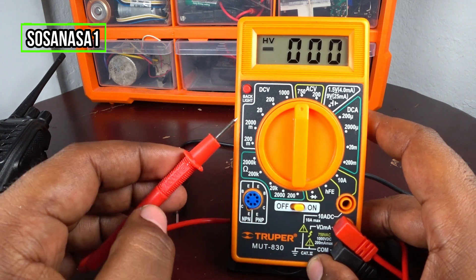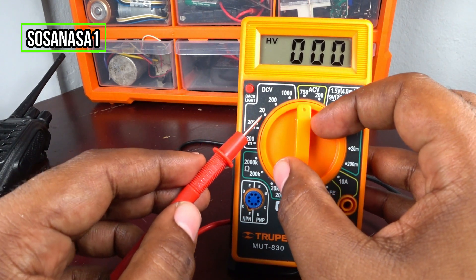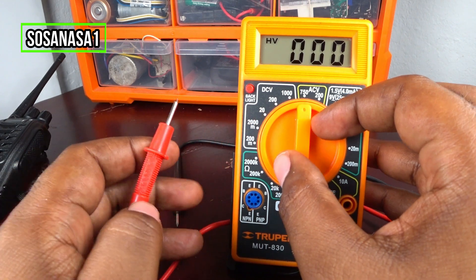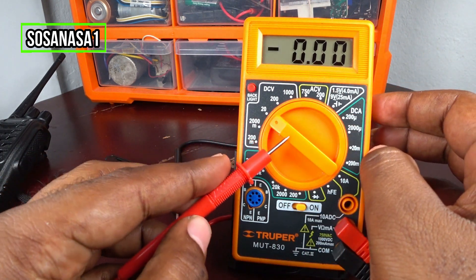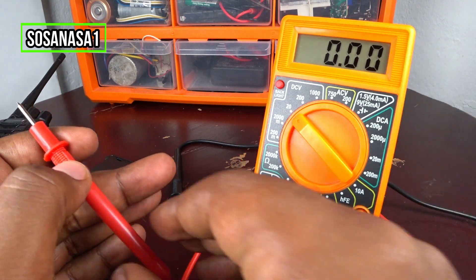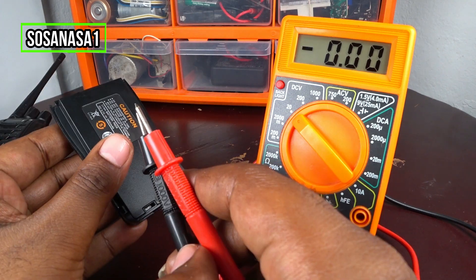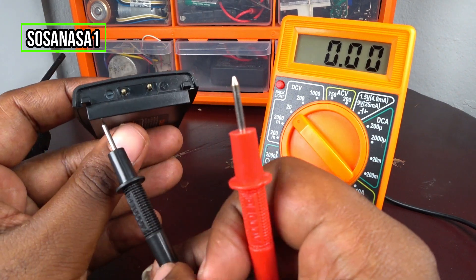In this case, it is better to choose 20 volts. Select 20 volts with the selector now. Our digital multimeter is ready. The next step is very easy — take the communication radio battery and watch here.